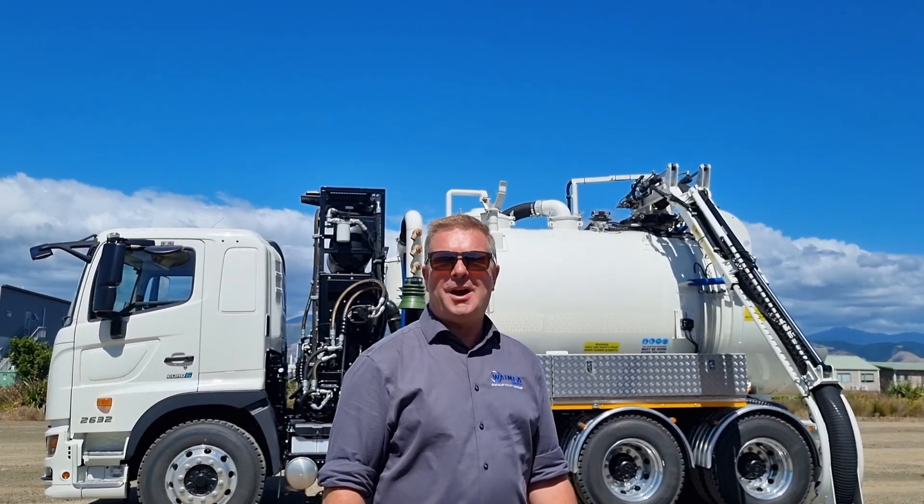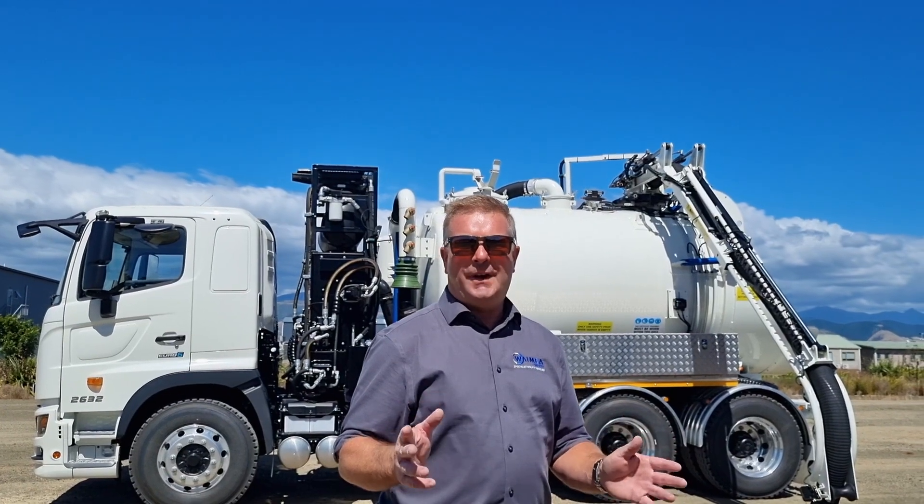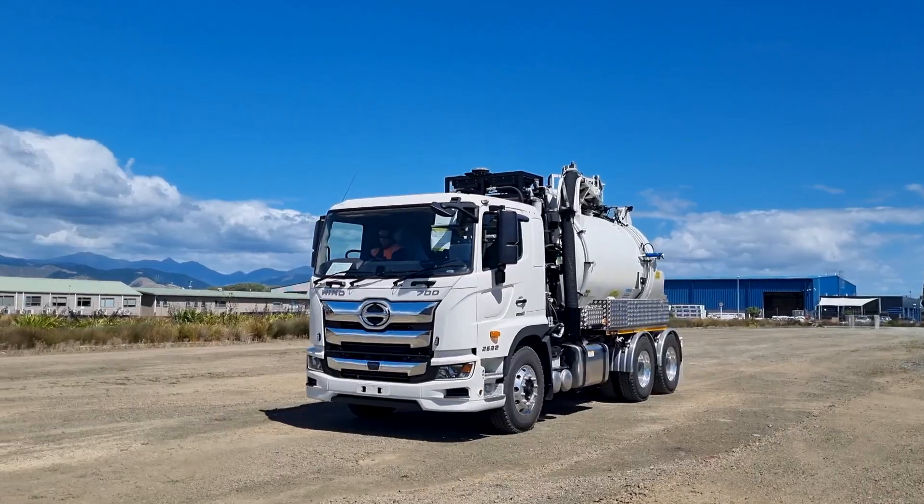Hi guys, Maske here from Waimeir Group. I'm here to walk you through three key features of our AllVac AV7000H HydraVac.